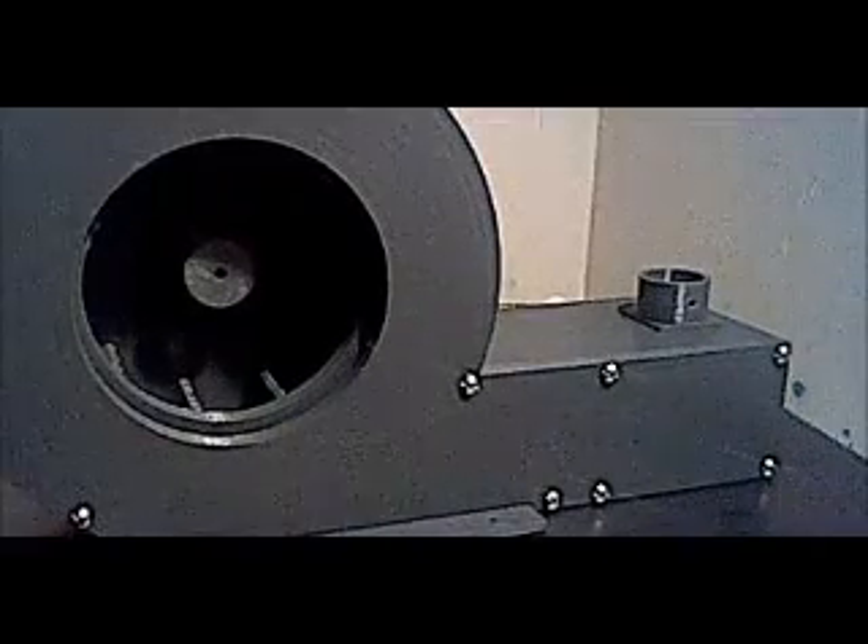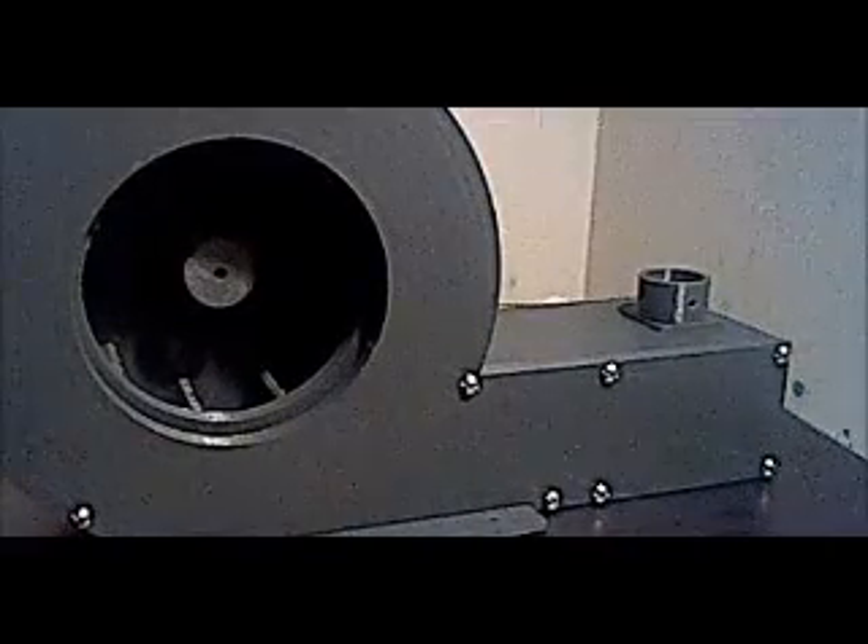What's up YouTube, this is Broken Solar Paneling here and this is another update on my mini Thunderbolt siren.